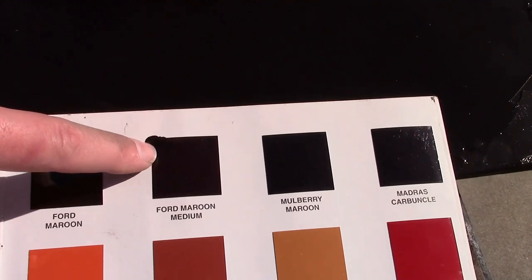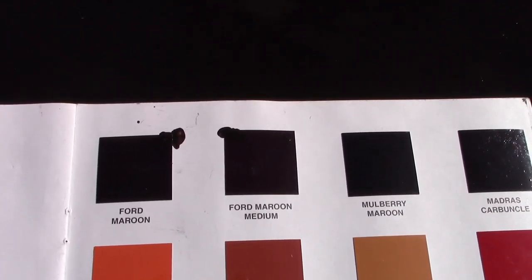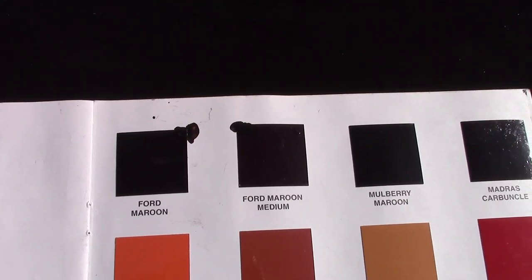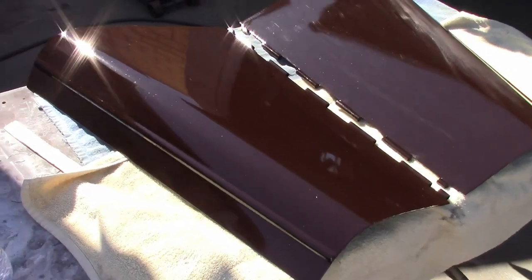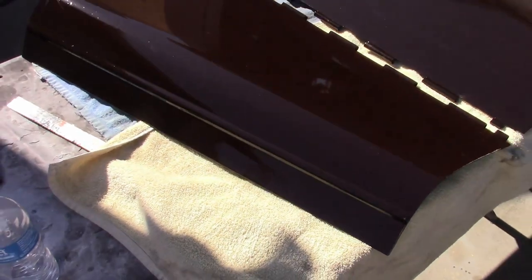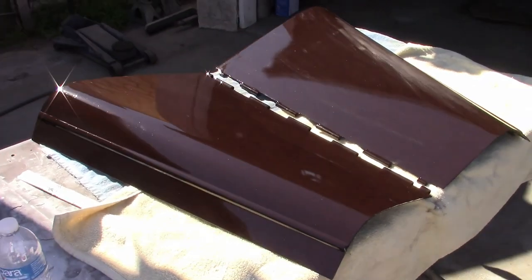Over here is the matched color that we adjusted and sprayed on. We matched it to Ford Maroon Medium — it's not a factory color for the '30 Deluxe Coupe, but it's a little more rich and it's going to make it look a little brighter while looking completely stock. So we're going to go with that. It's a few days later and we got the hood tops painted with that matched color, and they're looking pretty good. Now yes, I know they don't have the belt color on them yet — this is more of a test than anything else — but we probably are going to go with this color.